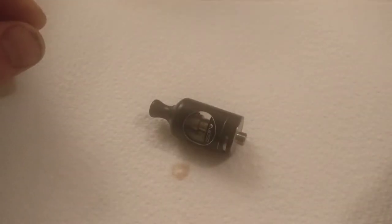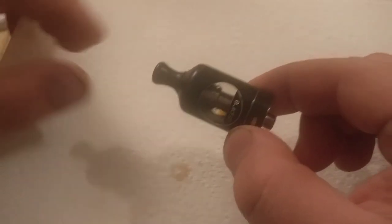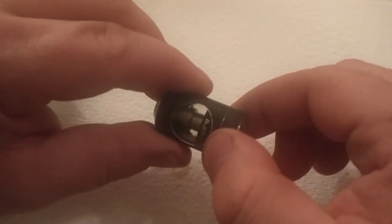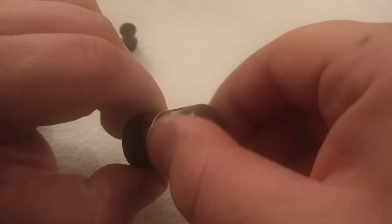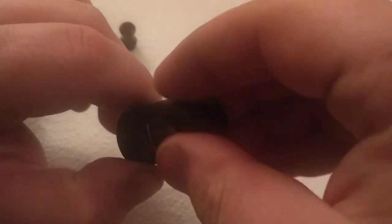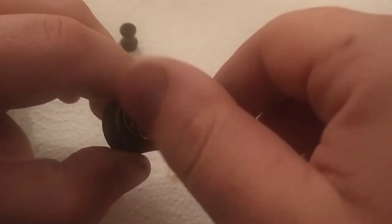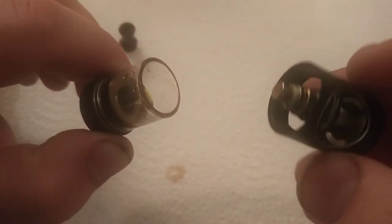So I sent a message to Aspire on Twitter, and their reply was: 'What's up with the tank? You've overfilled it.' So this is the tank — the mouthpiece pulls off. I've already had this off. You basically unscrew it. This is my problem. That's the problem right there.